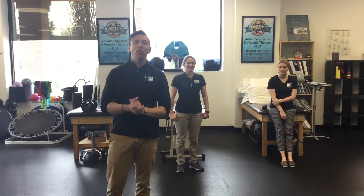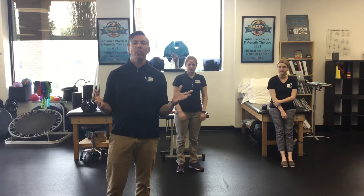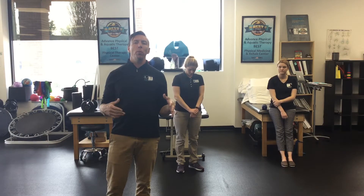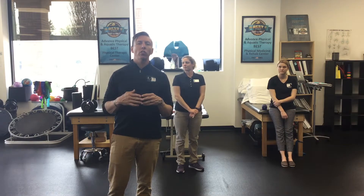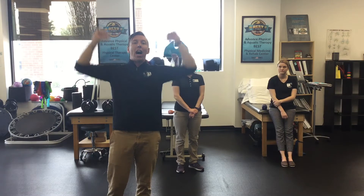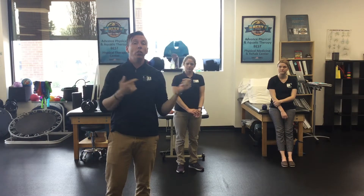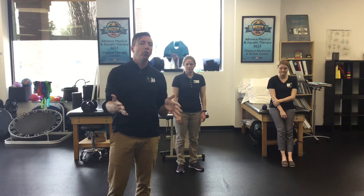Hey everyone, we're back again with some tips for at-home workouts since we're all stuck inside. Right now we're going to do a high-intensity upper body workout to a song. On the chorus where it says 'pump it,' we're going to press our hands to the sky. You can use just your hands or some dumbbells like we're going to demonstrate, and we'll mix in other upper body movements during the verses.